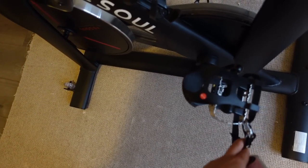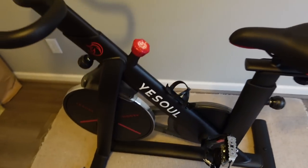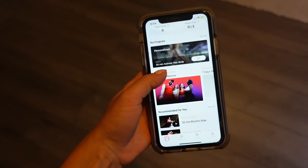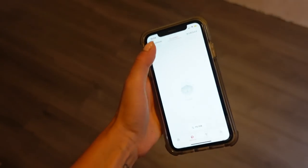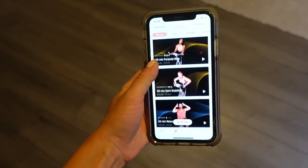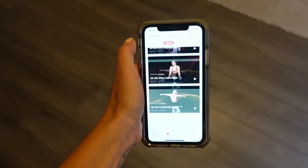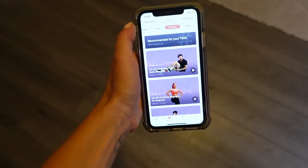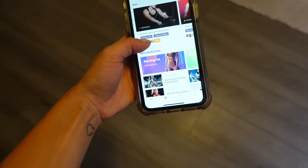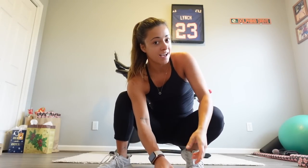I don't have spin shoes, but it does work with my normal sneakers, and you can adjust to tighten or loosen it. The app connects with Bluetooth and I'm going to pick which class I want to do — there are so many different options. If you don't want to use the app, you can find something on YouTube, but I find these videos to be really good. There are also yoga and strength classes, and programs you can follow, which is really fun. I just put my AirPods in, and we're going to get going. I think I'm going to do a 25-minute spin video.